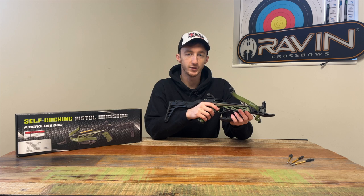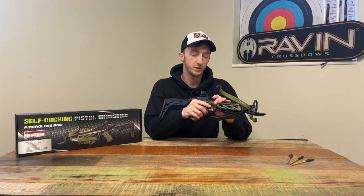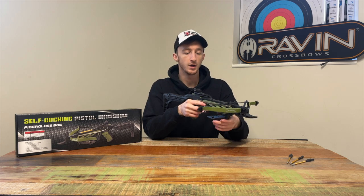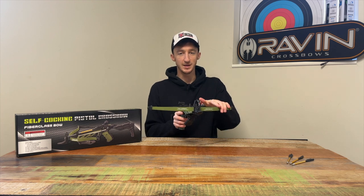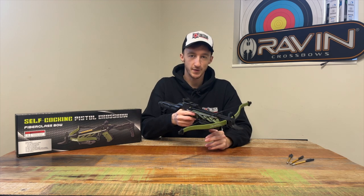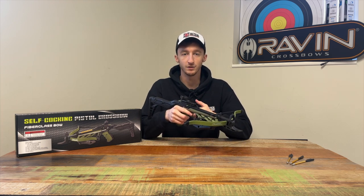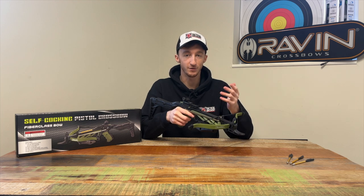One thing I would say before we get into the setup video: I am setting this up with a crossbow stringer. Basically it's just a bit longer than the actual crossbow string and it helps you put the string on. If you don't have one, you will need a friend to help you bend the limbs. I'll include some extra tips at the end of the video to show you how you can put the string on without one.